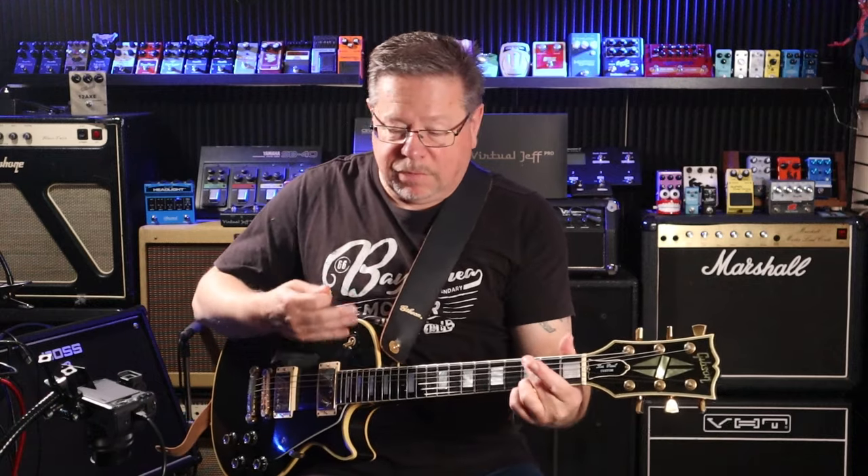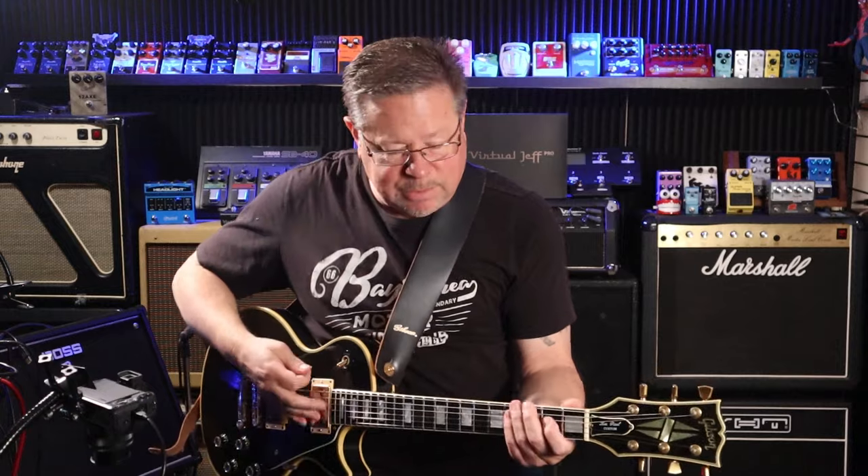Les Paul with no pedal on, straight into the door — dull and lifeless. Let's kick this in the guts.